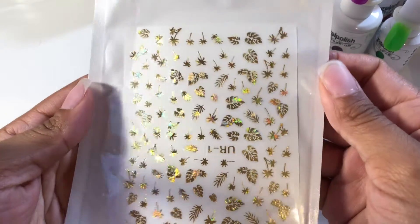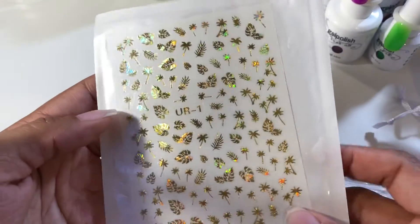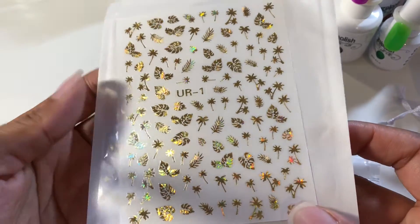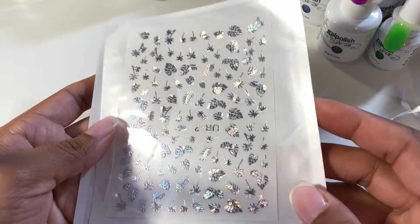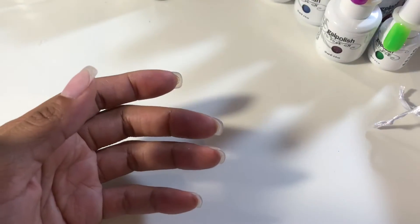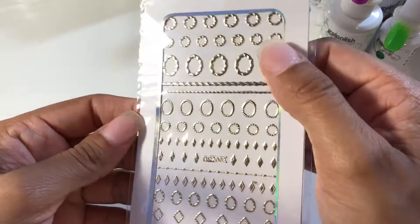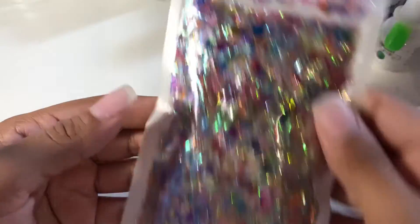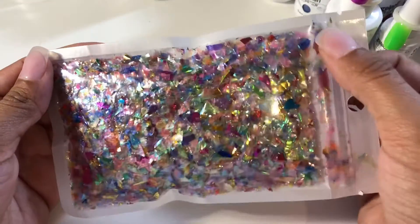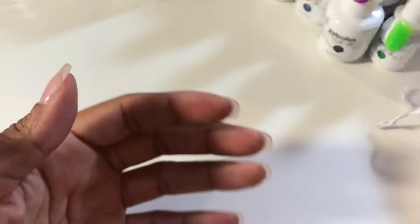I've also gotten some pretty holographic leaves with leaves and palm trees — very ready for summer, can't wait. I also got them in silver with holographic effects. And I got these little jewels with little holes, and also a bag full of mylar in different colors and shapes.